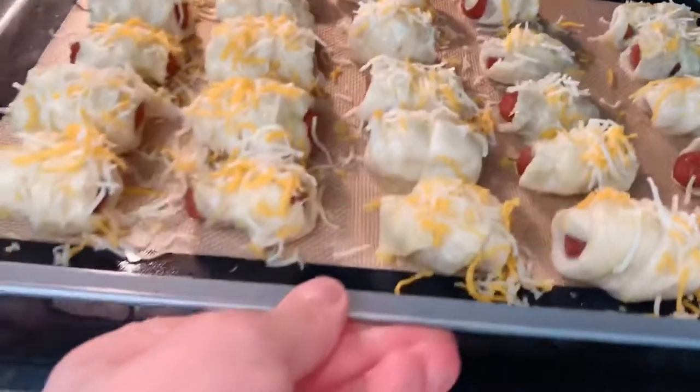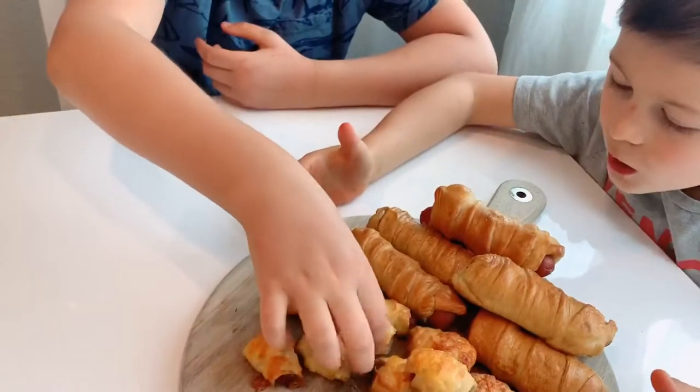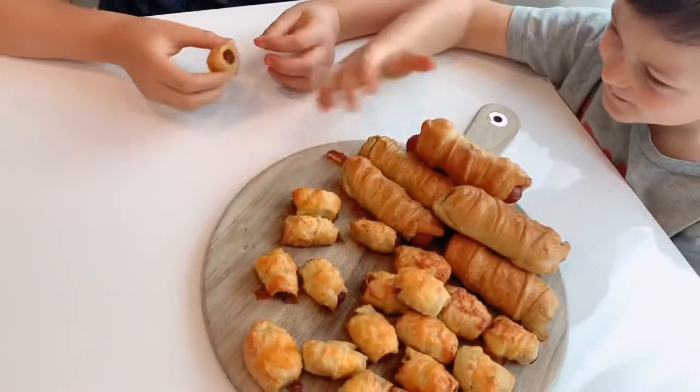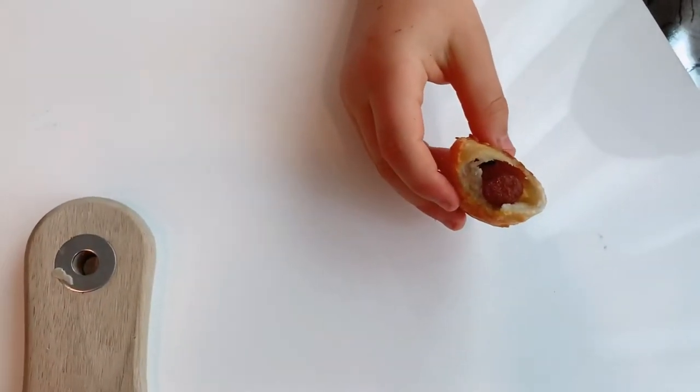Preheat your oven to 450 degrees and bake for about 10 minutes. Thank you so much for watching and don't forget to subscribe for more recipes coming soon.